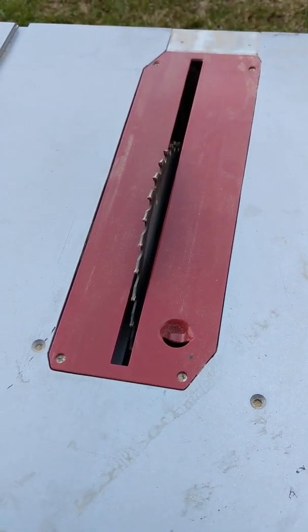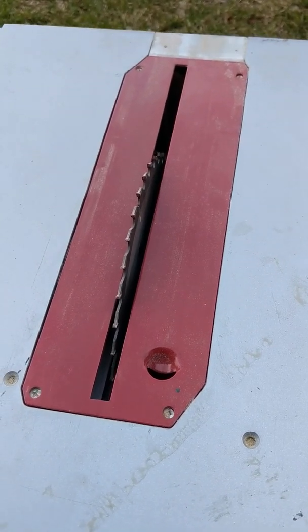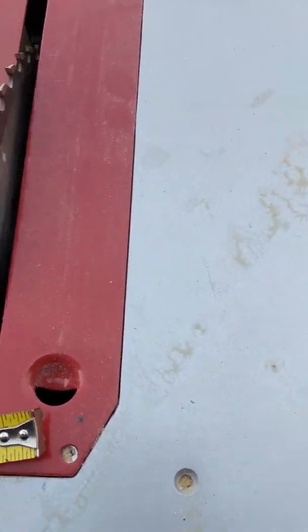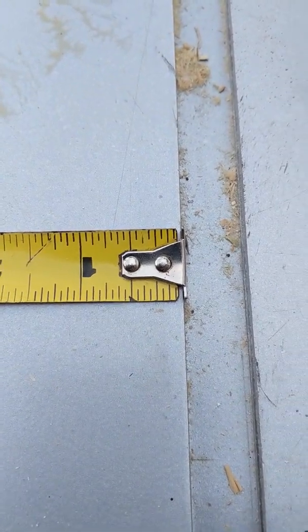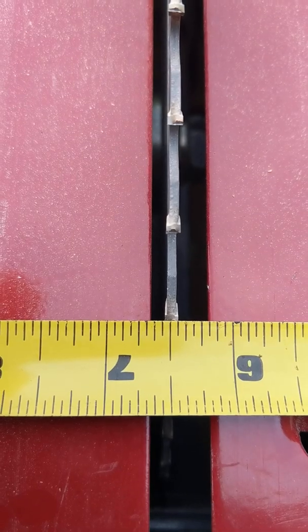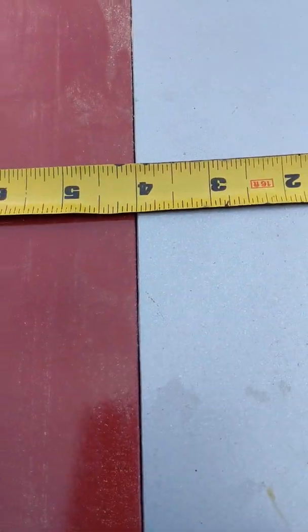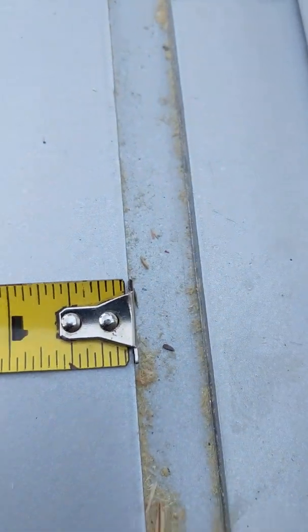I'm back again talking about the table saw that I reviewed in a previous video. I noticed that some people had been complaining about the fact that the saw blade was not perpendicular to the rip fence. What I did on my particular saw is I put a tape from the blade to the cross-cut adapter slot, and you can see the center of the blade is spot on at six and a half inches. If I go over to the other side, the blade is again six and a half inches spot on from the slot.